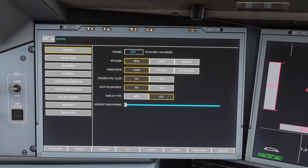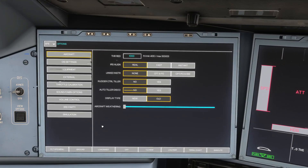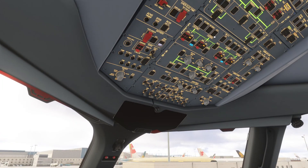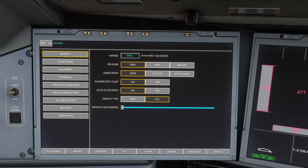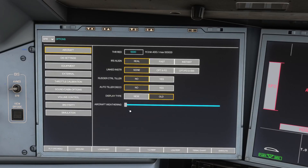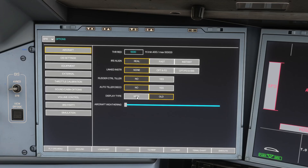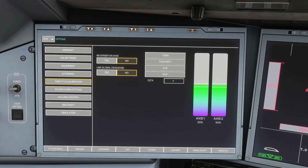We're going to show you how to get everything calibrated. Once you have switched on the aircraft by turning on the external power and the batteries, you want to come to your EFB over on the left-hand screen. On the EFB, you have an option called Options, and in the Options section you want to go down to Throttle Calibration.